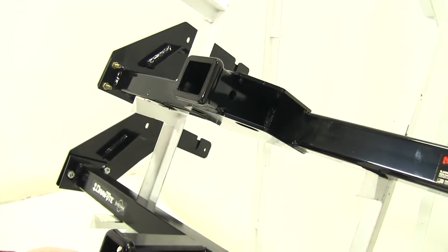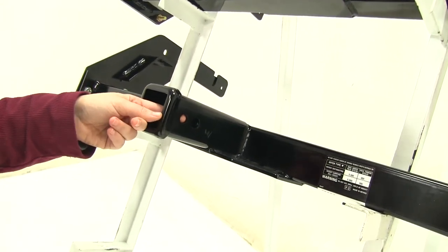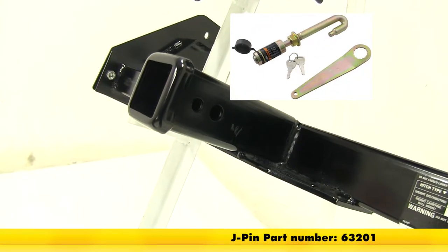The only difference on our Draw-Tite is that we do still have that 5/8-inch pin hole, but at the back we have a smaller hole that's going to be used for your J-pin stabilization pin, which is also available on our site.